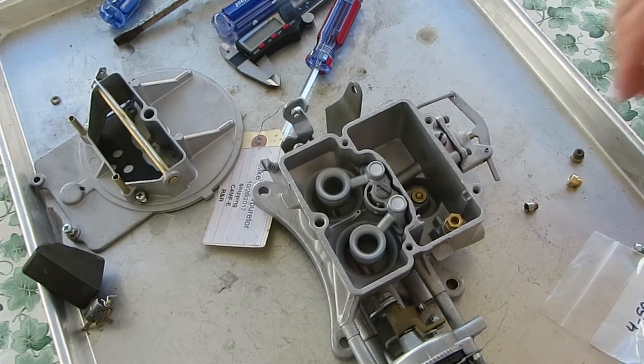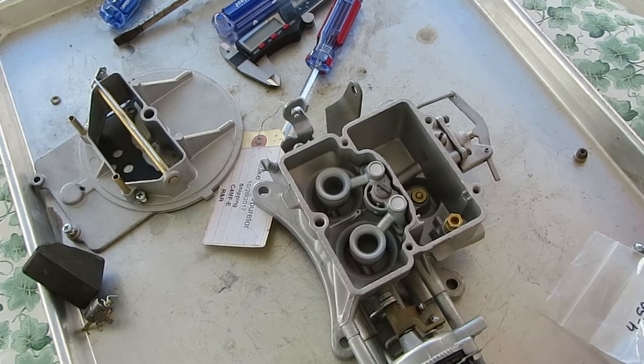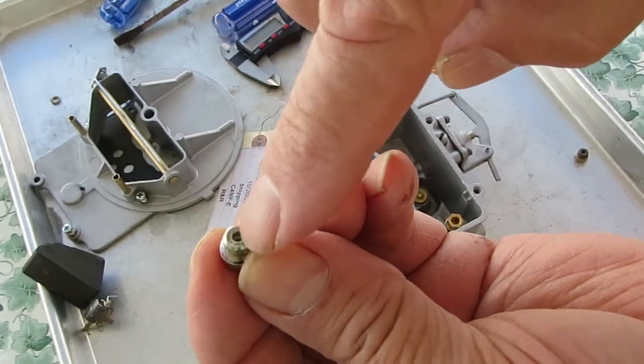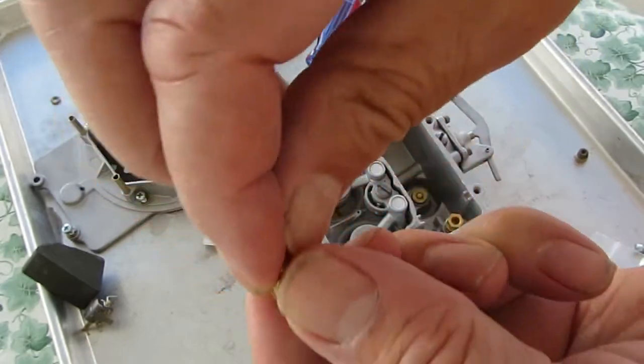I'm going to talk about the difference in the jets on the Autolite and Motorcraft 2100 and 4100, two and four barrel. Early models used the quarter inch Holley type — that means the diameter of the threads are quarter inch — and later models they switched to Motorcraft.